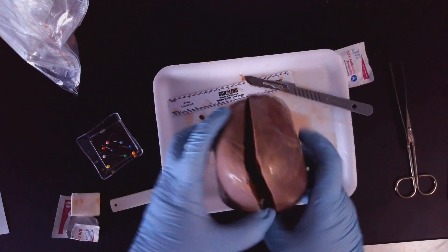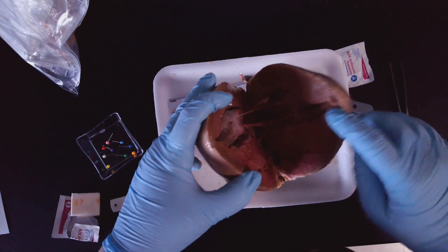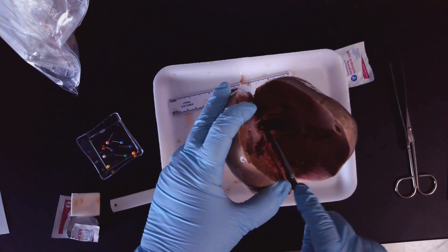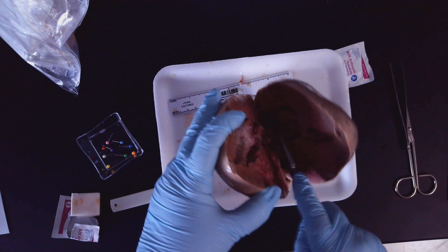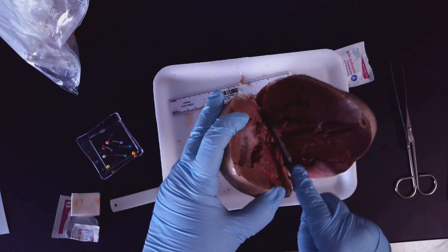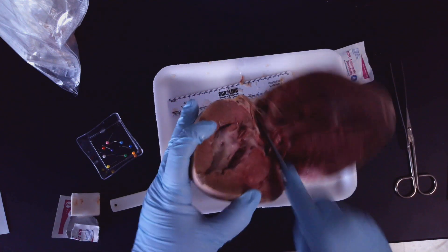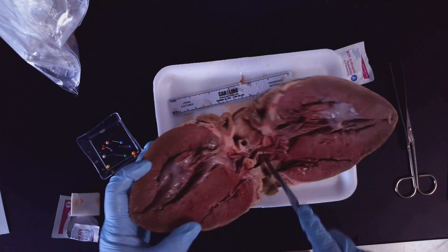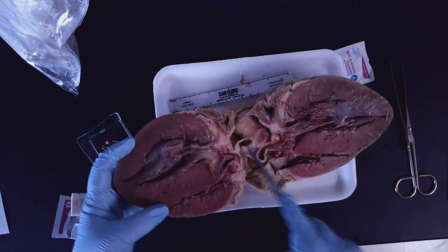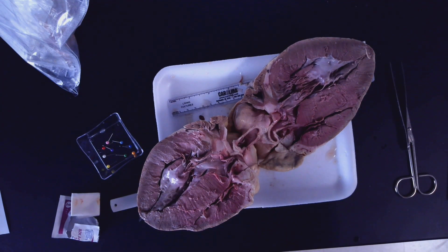Because what I want to do is this — open up the heart. So now it's kind of starting to fall away. So what I'm going to do is go in here, kind of slice at those things that are keeping it from opening. Slice it down like this. And there we go.